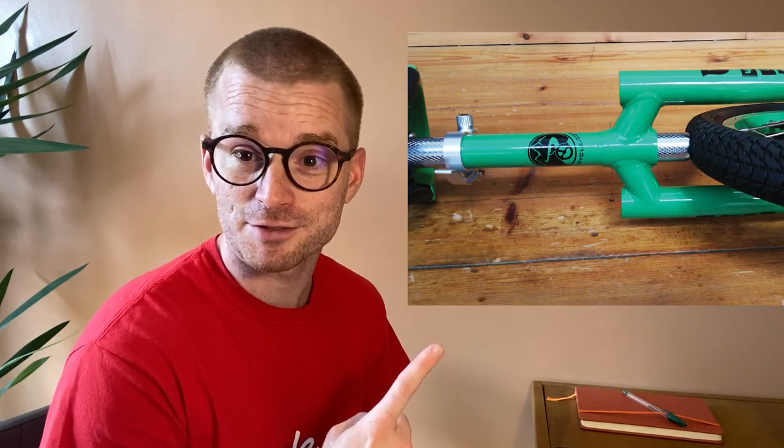Hi, me again. He missed off one little point — one of the main reasons why you cut seat posts down, obviously so riders can get on it, but also to stop the seat post going right the way through the frame and starting to rub on the tire, which is not going to work. The unicycle is not going to ride. If he misses anything else off, I'll interrupt again.